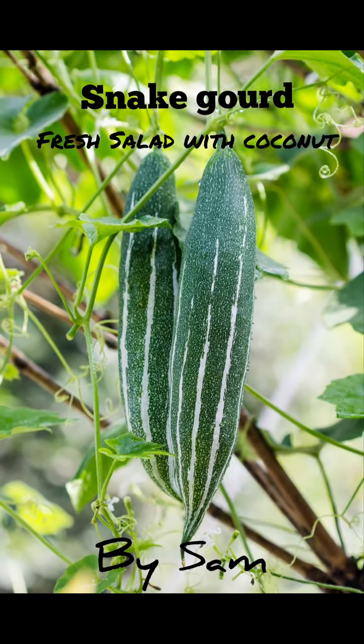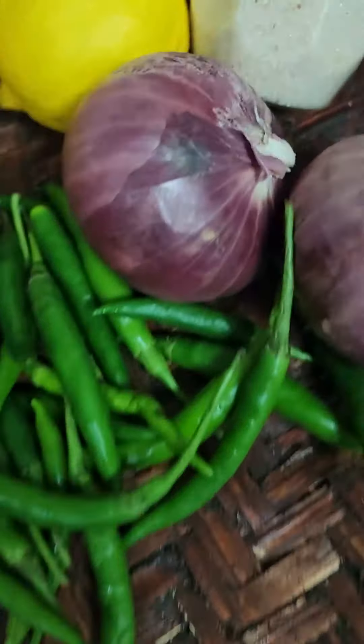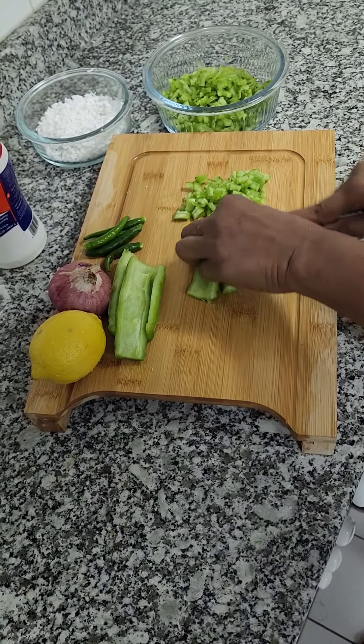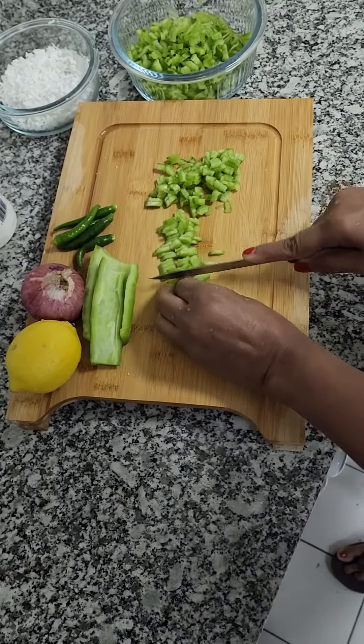Do you know how healthy snake gourd is? Today I'm going to make a salad. The ingredients are snake gourd, coconut, green chillies, onion, lemon and salt. First you have to chop snake gourd into tiny slices — it will be more tasty if it becomes so tiny.